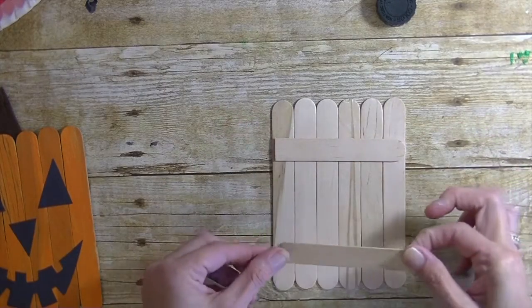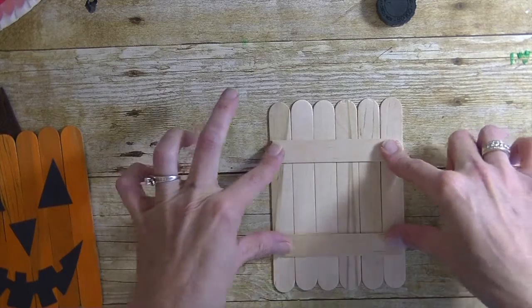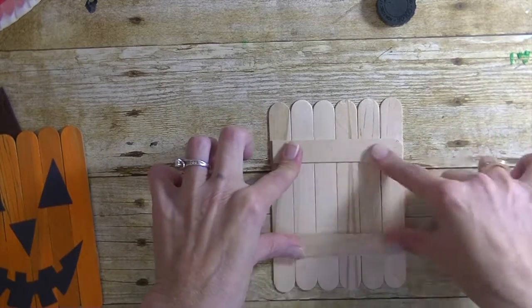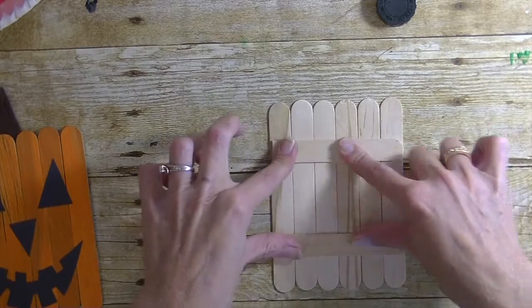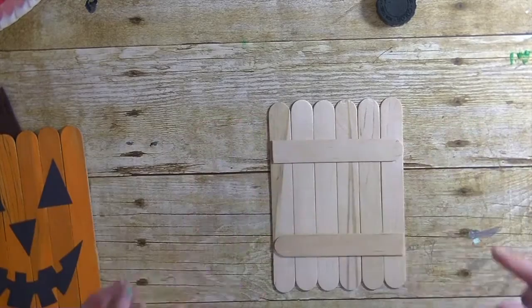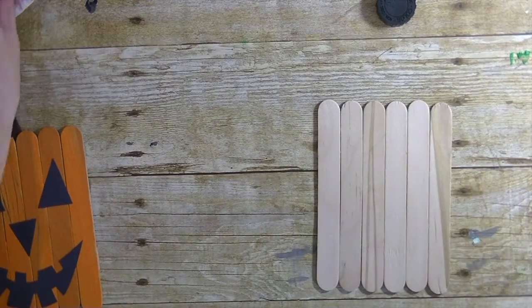Put some glue on there — this holds our sticks together. We are creating five of these all together: we did a scarecrow, we're doing the pumpkin now, and we did a Frankenstein earlier today. Next week we're going to be doing a witch and a ghost. Now I'm going to go ahead and paint this orange.